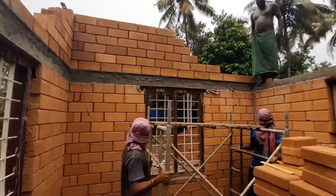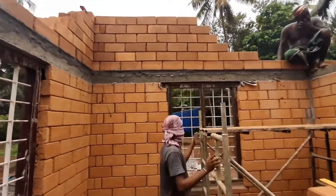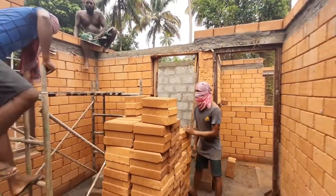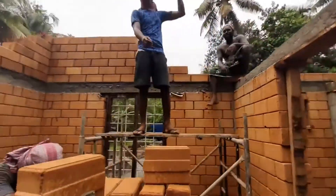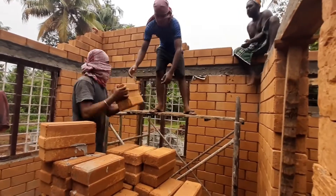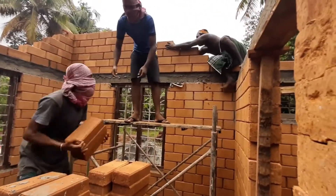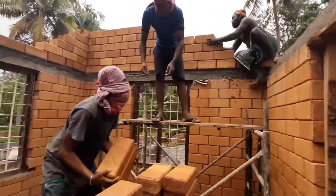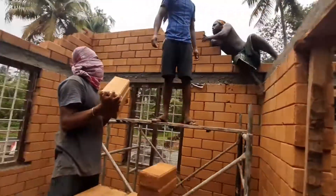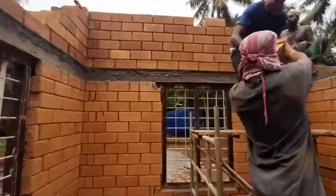Ultimately, whether or not interlock bricks are suitable for construction depends on your needs and goals. If you need to save money and build in an earthquake-prone area, they might be a good choice. On the other hand, if you live in a temperate or colder climate where earthquakes are rare, ordinary bricks are probably your best option — they offer better resistance to rain and weather protection.